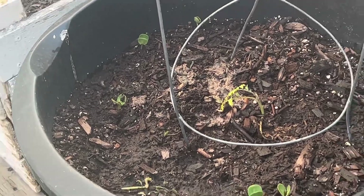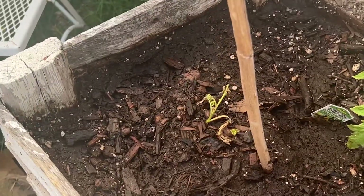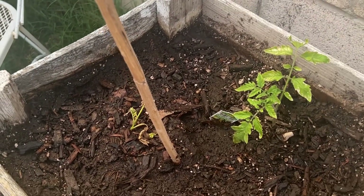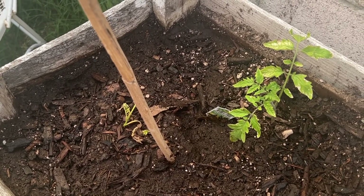We'll see what happens. Still early enough in the season to get these going. At least one of them took. I split both of those — these two tomato plants were growing together and I split them apart.